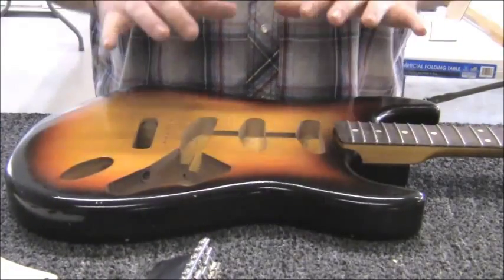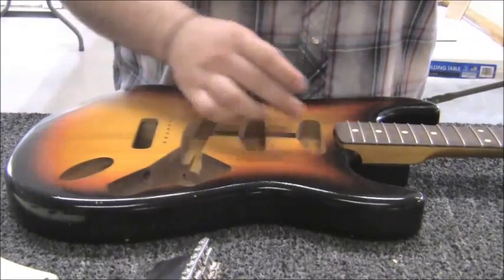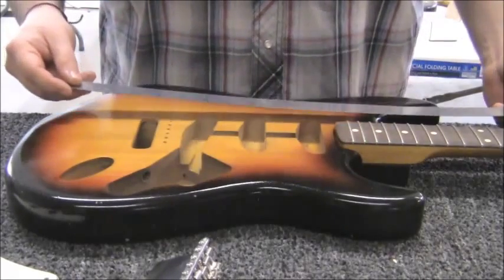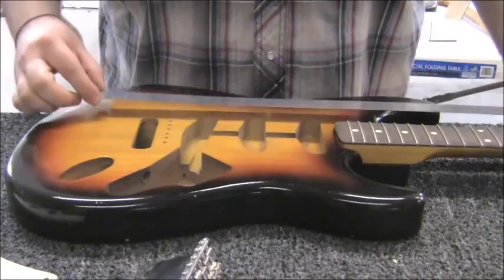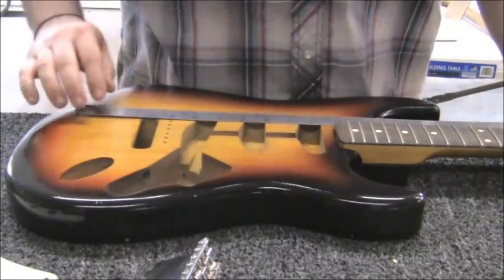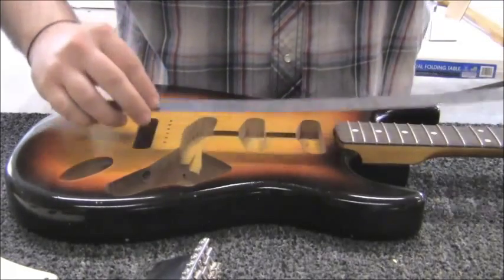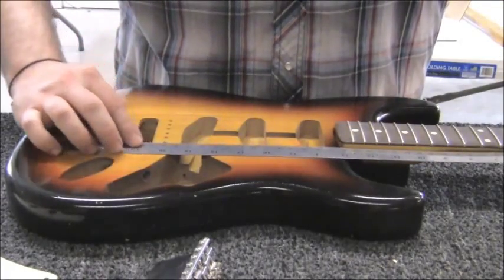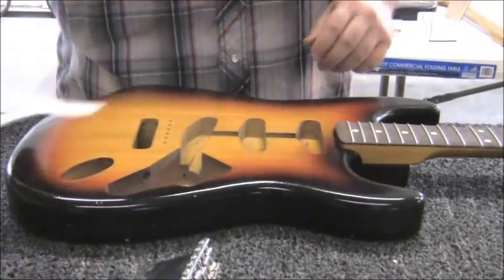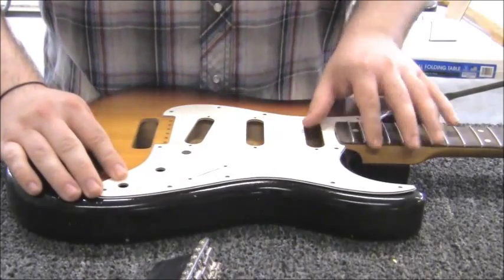It doesn't mean they're necessarily going to drop right in perfectly like a Lego set. So the first thing we like to do, once you have your neck at least loosely fitted into the pocket, is with this straight edge — very carefully, so as not to damage the finish — run it along the edge of the neck and check your alignment with your bridge holes. As you can see, this looks good.